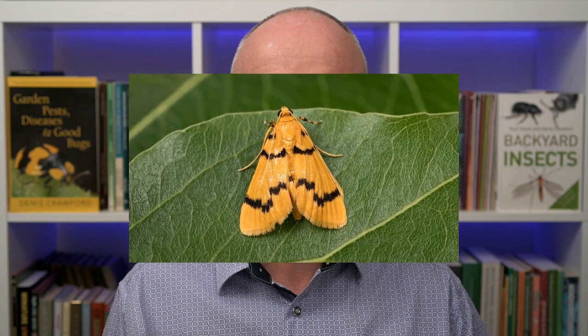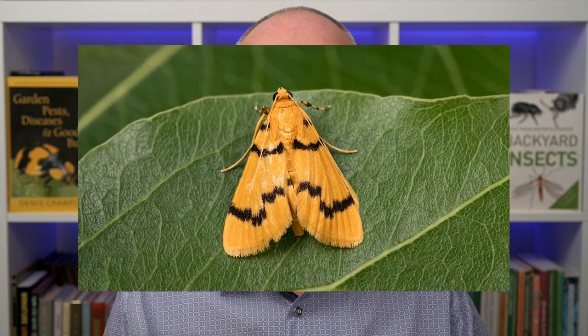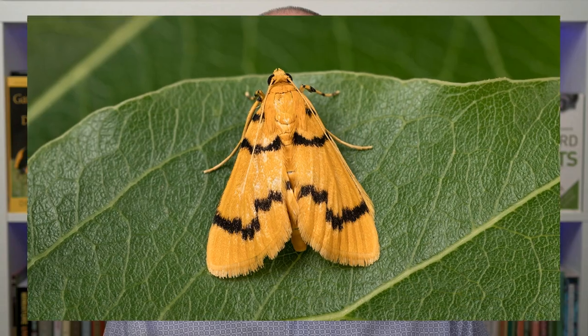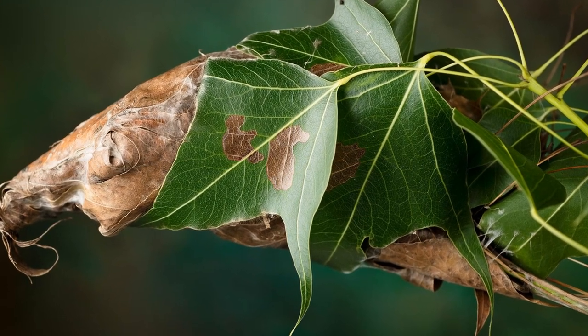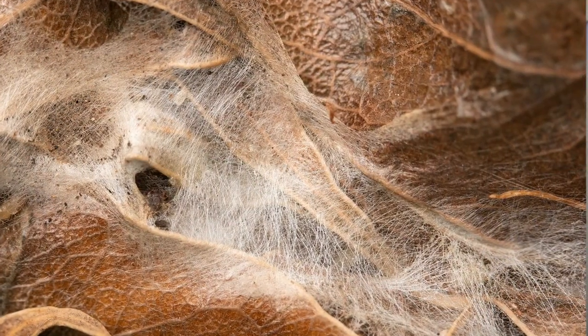This is the adult moth — a rather lovely insect with a wingspan of about 20 millimetres. The female moth lays her eggs on the leaves, and the larvae join leaves together with silken threads to create the leaf shelters.